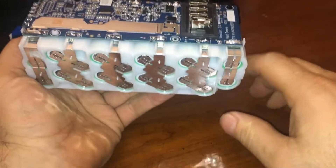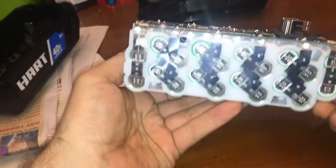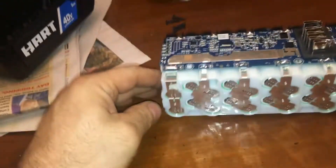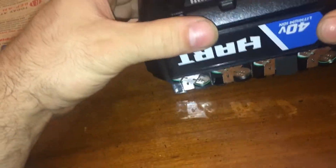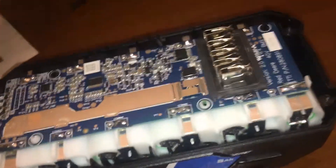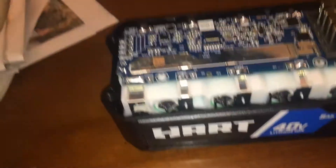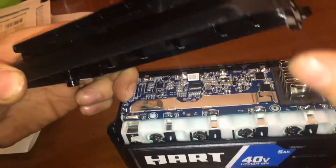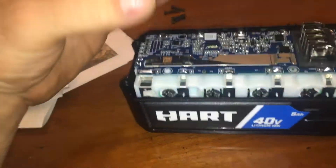These are 18650s — that's what everything has in it these days; these batteries rule the world pretty much. Usually manufacturers put double-sided foam tape here so it gets held into the plastic and can't bounce around. Not sure why they didn't do it here — maybe higher-end products do that. If you were a scumbag you could buy the 4 amp version, open it up, and swap in the 5 amp cells.